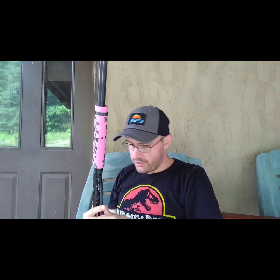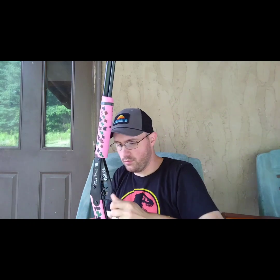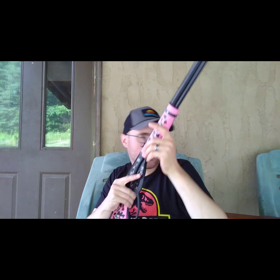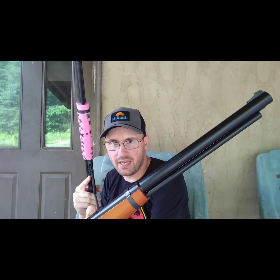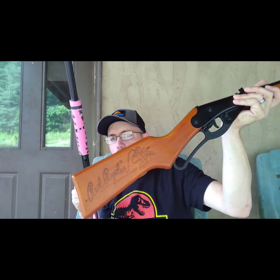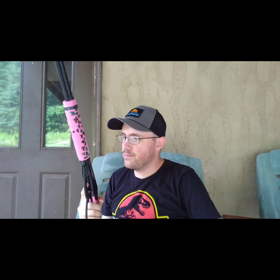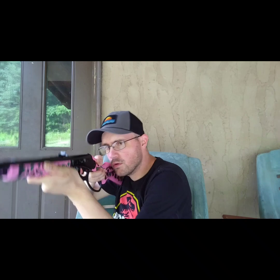Now I have the Daisy Model 1999. The one thing I really like about this is the bigger handle for cocking, and it has a fiber optic sight which makes it easier to aim at the target. I could get a fiber optic sight for the Red Rider and I might do that. I might also order the adult butt stock, but it's about $34 on Amazon and I haven't fully convinced myself yet.